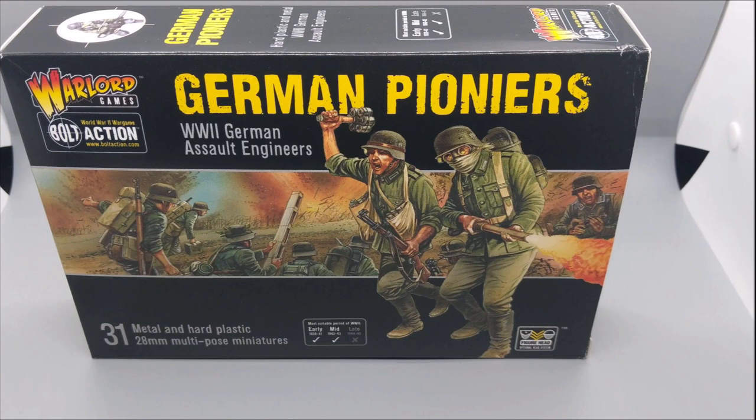Right now, this is pretty much all that I have for my Pioneers army. I'm going to continue this army build as I add stuff, and I want to talk about what I'm going to add next to make this more of a fluffy army for Bolt Action.